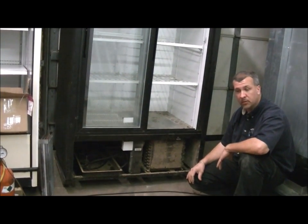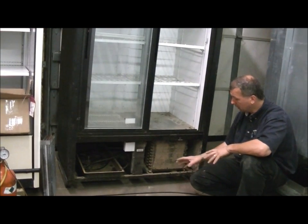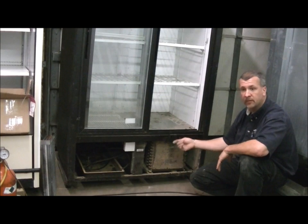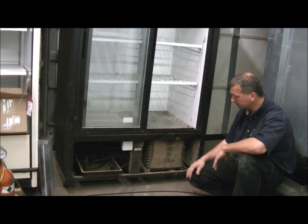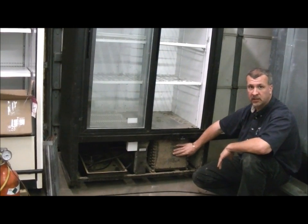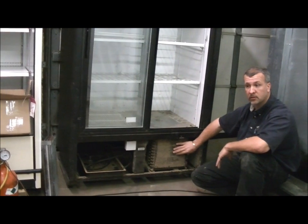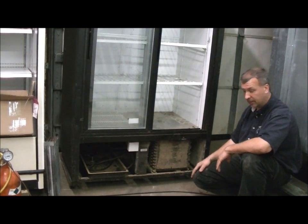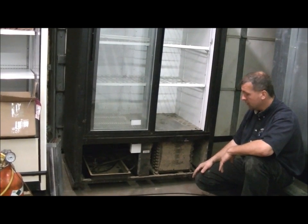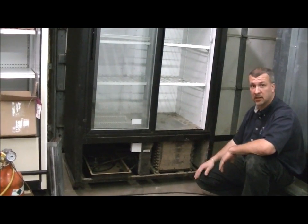There are other things that will happen when it gets to this point, such as the compressor will get hot and it will start to cook the oil. Once the oil is cooked, we start having failures on the refrigeration components inside. I recommend that these grills be cleaned at least once a month — in some high-traffic, dusty areas, possibly as often as once a week. A clean condenser will make your unit last a lot longer.